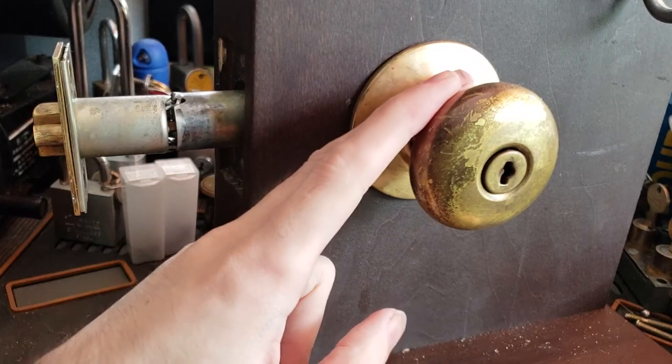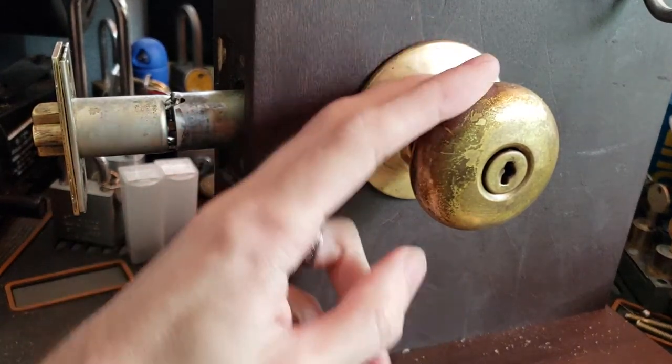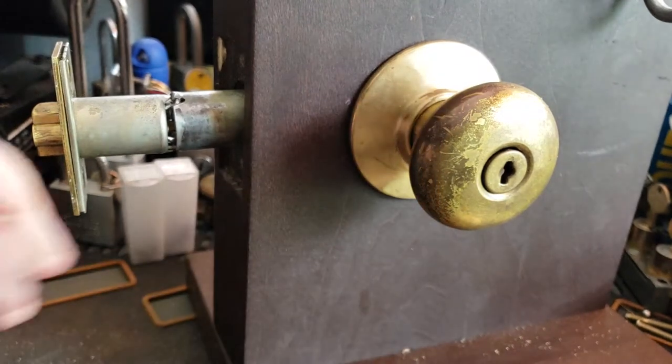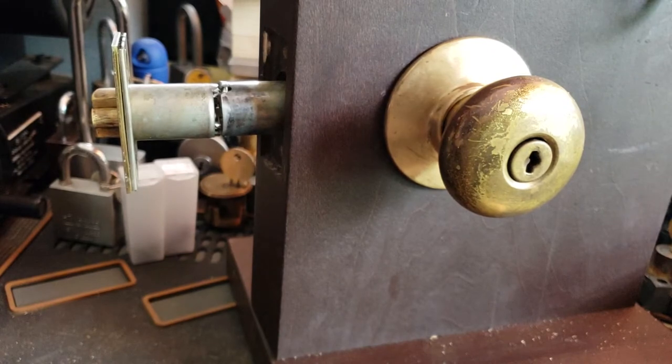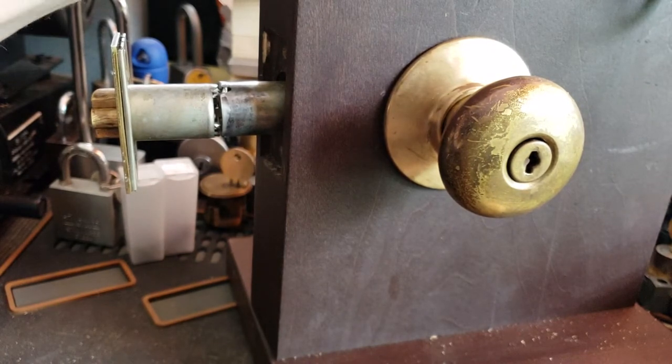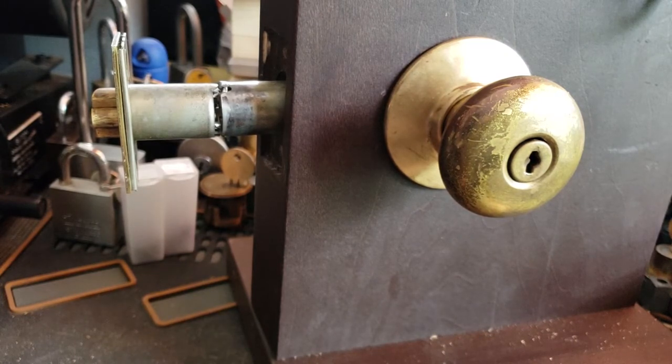There are some very interesting things about the way this lock is constructed, and this mechanism is somewhat unique — I am not aware of anyone else ever copying this design. You generally will not see these very often anymore; they've been out of production for probably about 40 years at this point, and they are not terribly secure, but they do hang around in places where they've survived. Basically, if they have survived this long, they're probably going to survive a while yet.